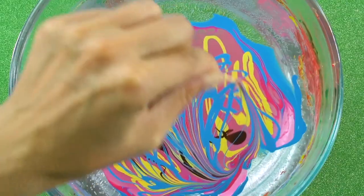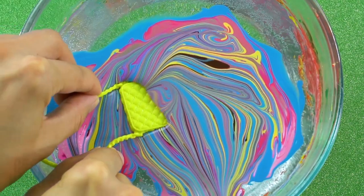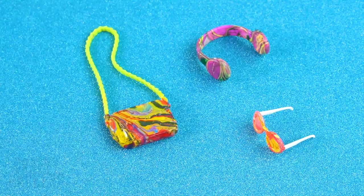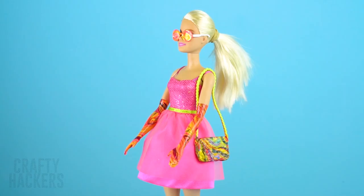Purse: create the hydro dip and dip Barbie's favorite accessories inside. She is going to love the makeover we did on her things — she can also bring them to the ball and be the most fashionable girl there!